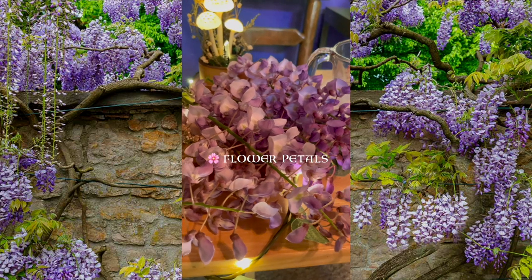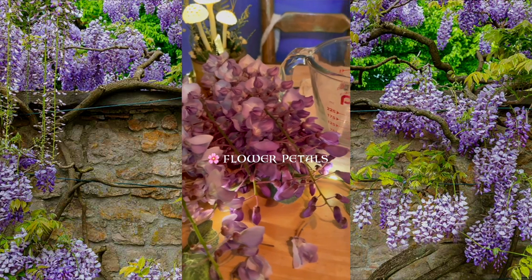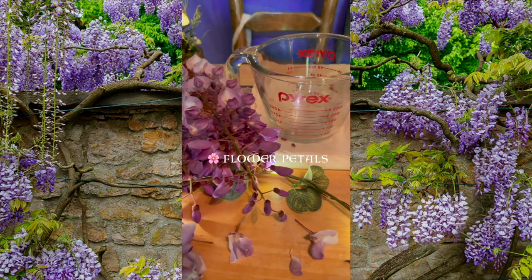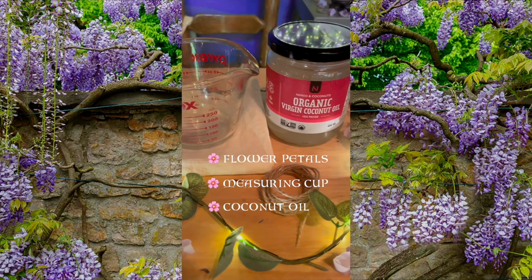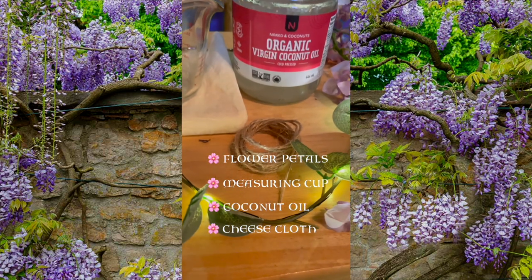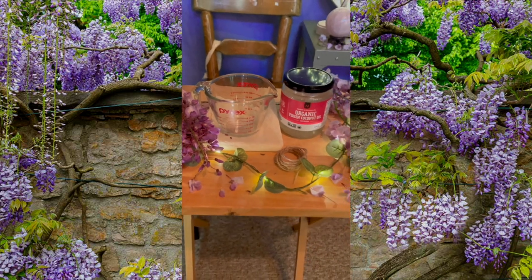One, you need flower petals of your choice. I'm using wisteria today, but you can also use other flowers like lilac, lavender, or rose. Secondly, you'll need a wide-brimmed measuring cup, organic coconut oil, cheesecloth or cotton fabric, and some string. A stir stick is optional. You'll be amazed what these two ingredients create together. It's simply magical and very mysterious.